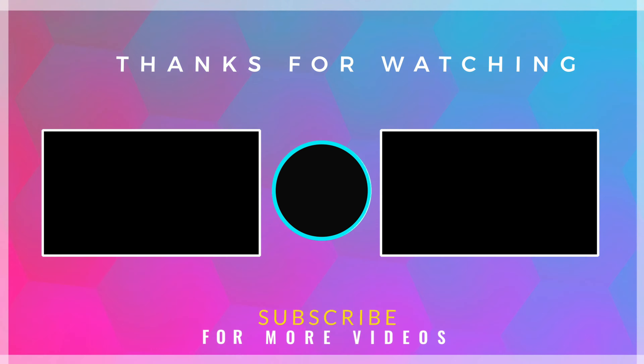Ed ecco qui il nostro calendario dell'avvento finito! Non vedo l'ora di vedere la reazione dei bambini quando apriranno tutti i sacchettini. Se questo video vi è piaciuto, mi raccomando iscrivetevi al canale, attivate la campanellina per avere sempre la notifica quando pubblichiamo nuovi video, e mi raccomando se vi interessano altri tutorial natalizi andate a cercare la playlist che contiene tutti i tutorial del canale. Ciao!